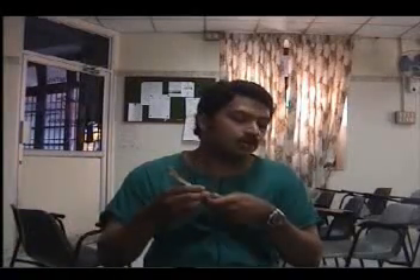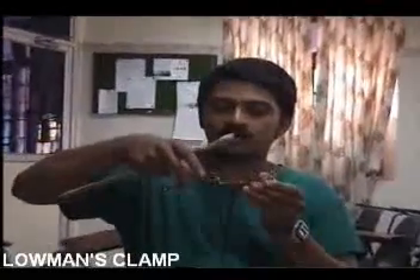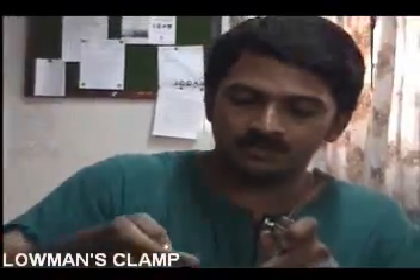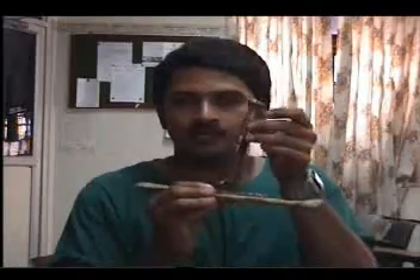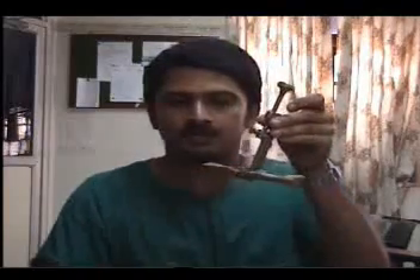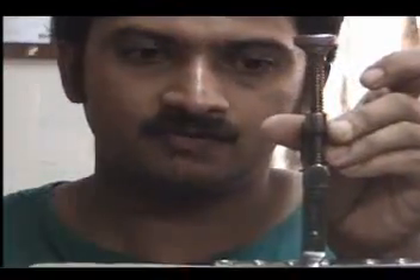Another instrument commonly used to hold the plate to the bone is the Lowman's clamp. Even though it is a clamp just like the others, it is very different in the way it is constructed, but again a very simple design. The plate is fixed onto the bone and you simply tighten the Lowman's clamp here — it comes down and effectively fixes the plate to the bone.